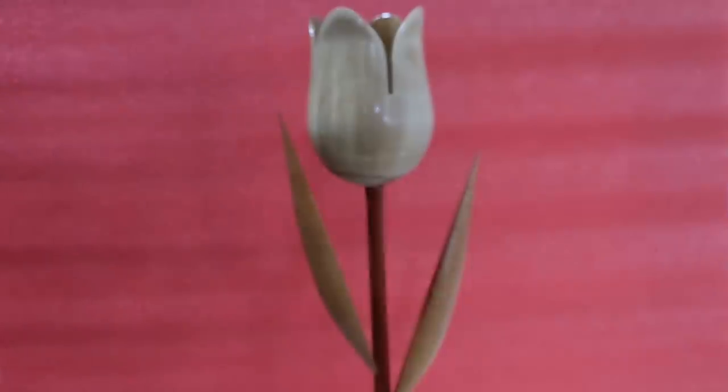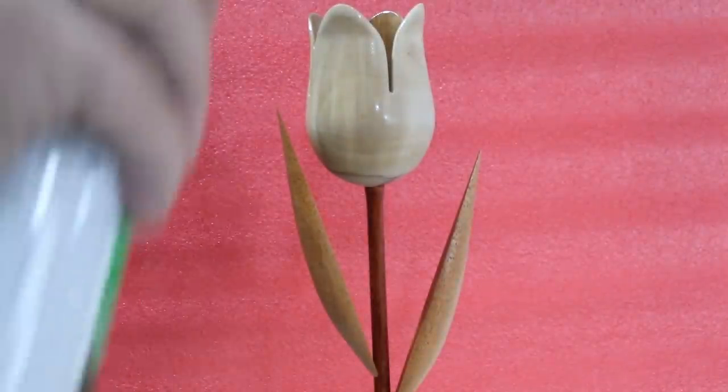I gave this five coats of Rust-Oleum clear lacquer to finish it off, and it seemed to work pretty well.